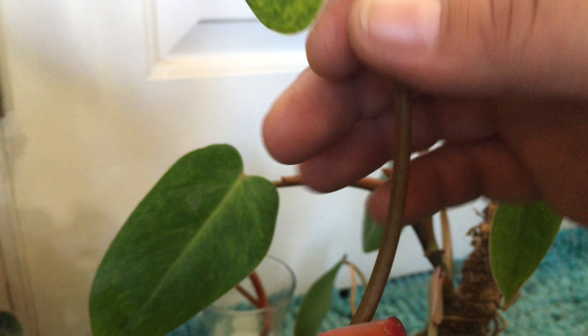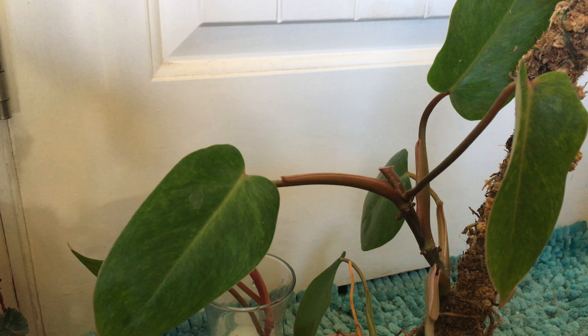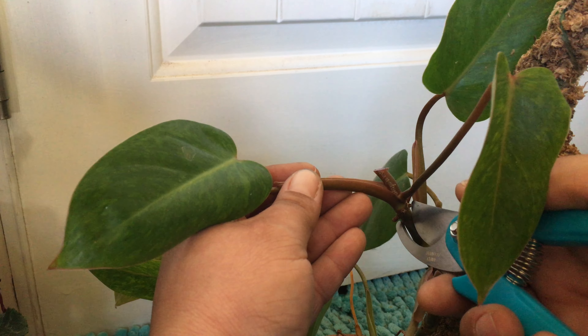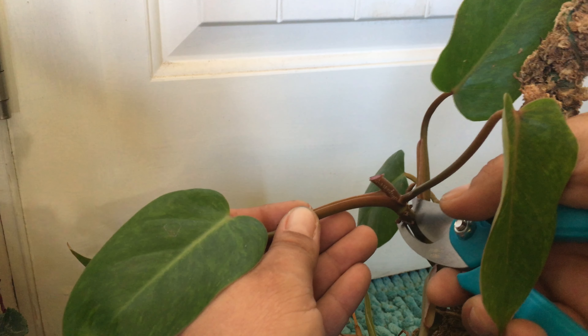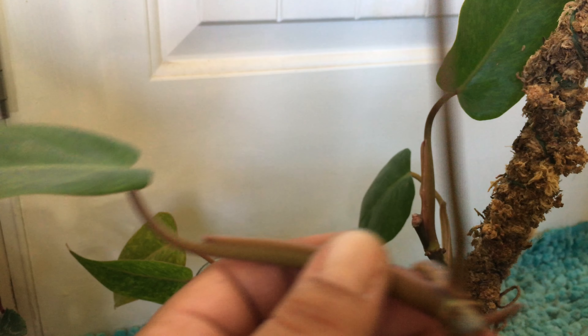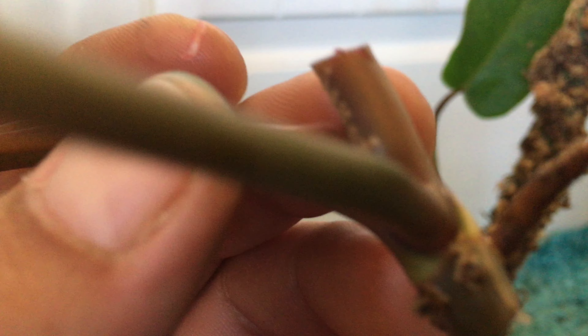I'm going to start with the top — nice and swift cut there. You can see these are fresh aerial roots, and since this is the active growth part, this will probably not skip a beat. Just stick it in the water and that's about it. Now I'm going to work my way down the plant itself.